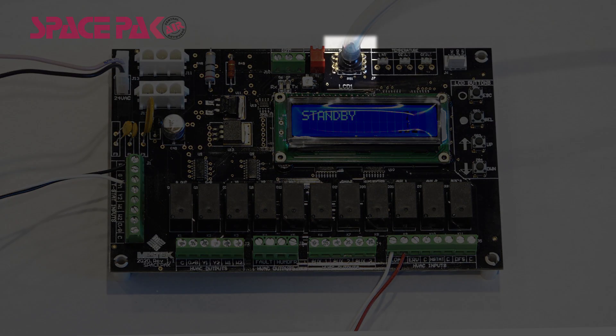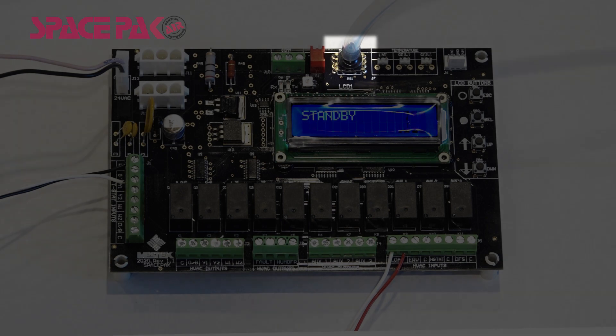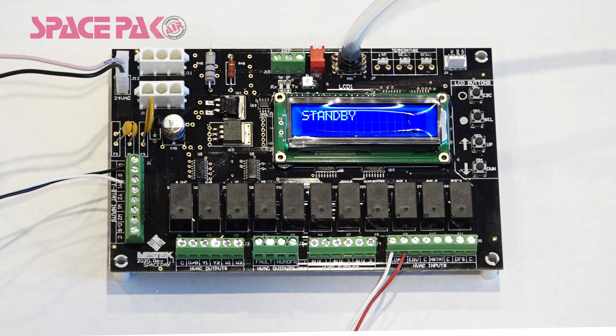The pressure transducer is labeled 'pressure' and will have a clear plastic hose attached to it. This hose is connected to a static pressure tap located at the blower outlet. The pressure transducer reads pressure and displays delivered static pressure on the display screen. The new board has features built in that will allow the installer to use this pressure to balance the delivered air in the Spaceback system automatically. We'll explain this process in the unit settings portion of this video.